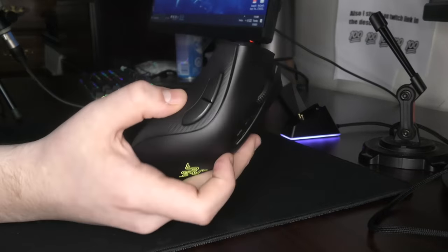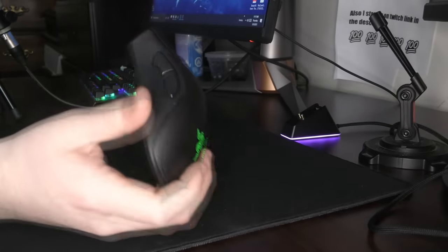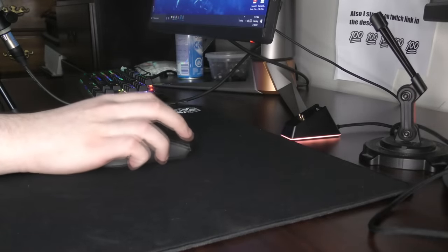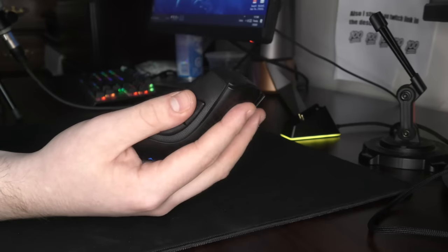The scroll wheel click is pretty easy to activate. These side buttons are also pretty fucking amazing if your hands are big enough. If you have really tiny hands you're gonna definitely struggle to reach them, but for me with larger hands, whether I claw grip or palm the mouse, I can still hit the side buttons with ease.